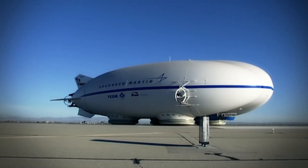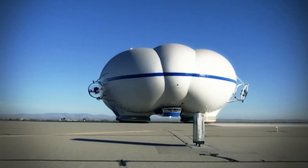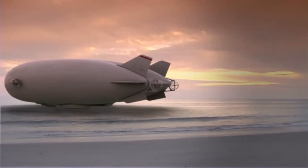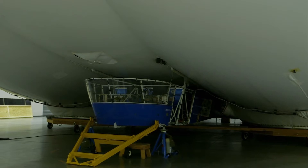It does away with landing gear, basically making use of hovercraft technology to get it on the ground or onto water. This demonstrator is actually three times smaller than the commercial version.